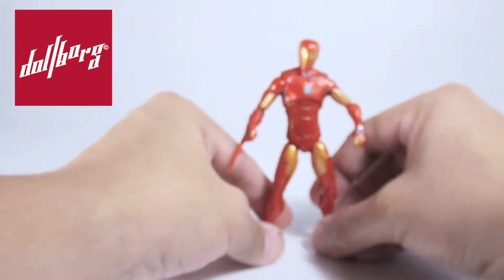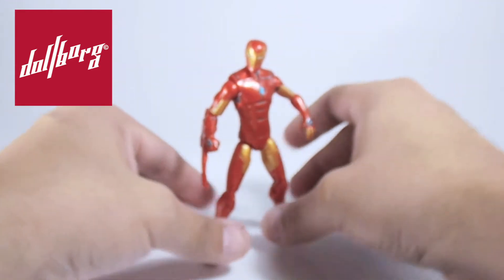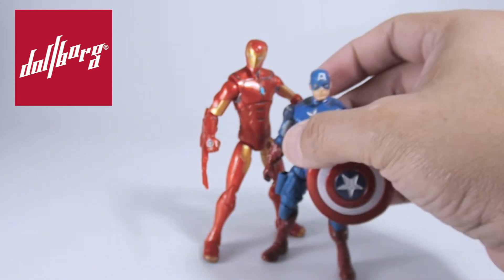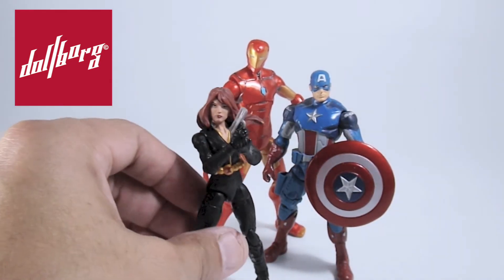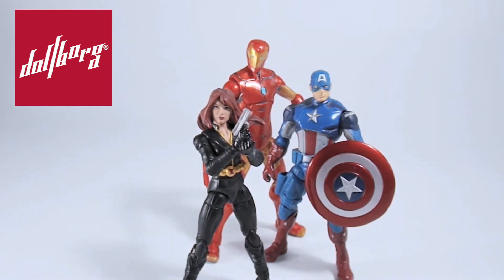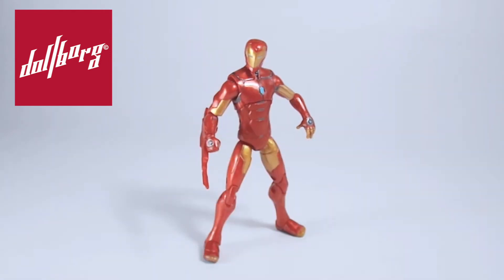It is a very elegant and quite tall figure, measuring 4.5 inches, which places it well above most other offerings in this scale. Compared with a Captain America and a Black Widow from previous series, we can appreciate that this Iron Man is perhaps the first figure to introduce a new format for the 3.75-inch scale, now standard in most recent deliveries in the series.